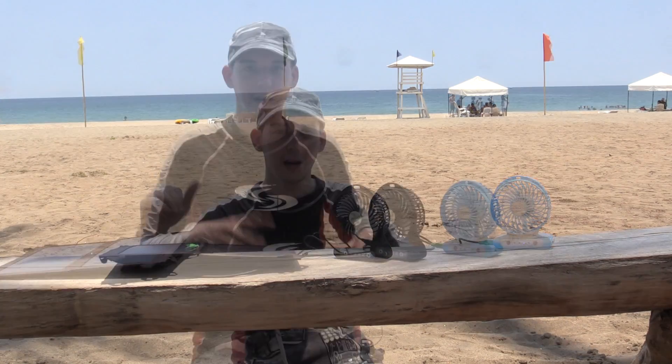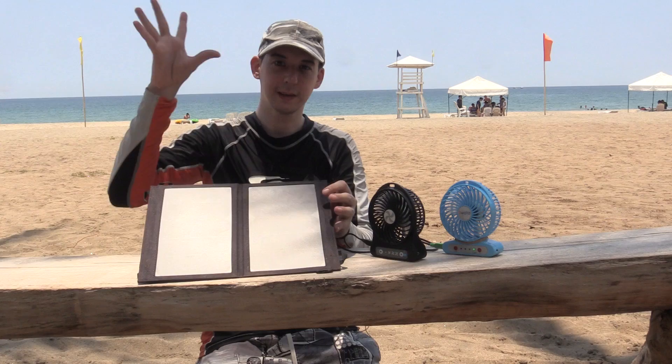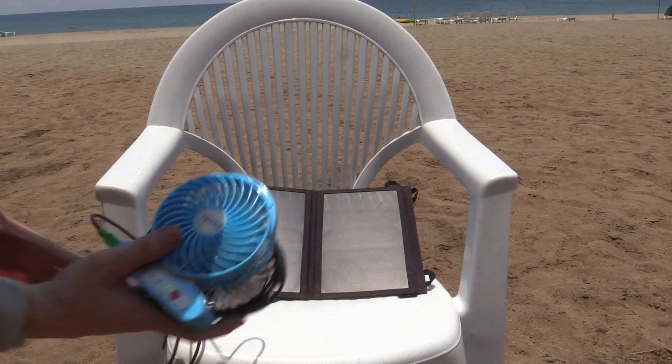Right now I'm actually under some shade so it's not the best location, but I thought this would be a nice setup for the video. The nice thing about this solar panel is it's got this flap here, which not only protects the USB ports but also acts as a stand so you can angle it exactly towards the sun. That's now angled towards the sun.